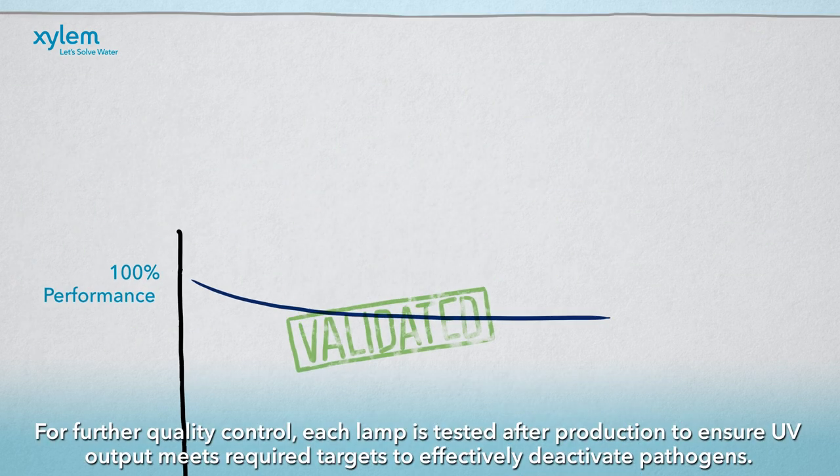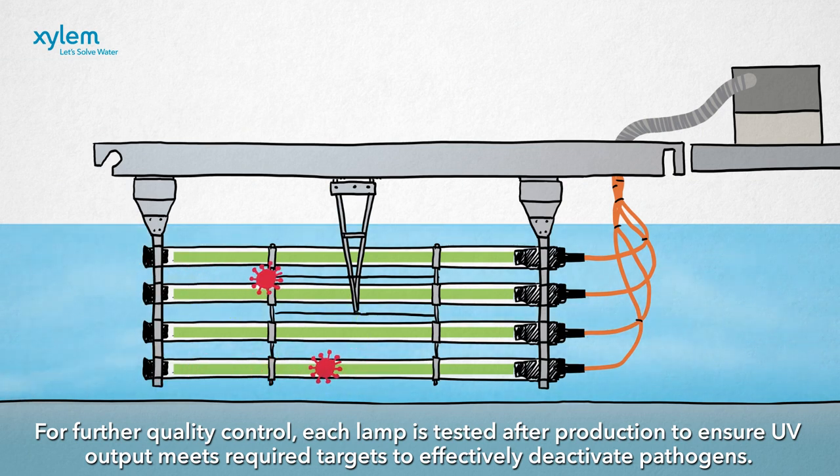For further quality control, each lamp is tested after production to ensure UV output meets the required targets to effectively deactivate pathogens.